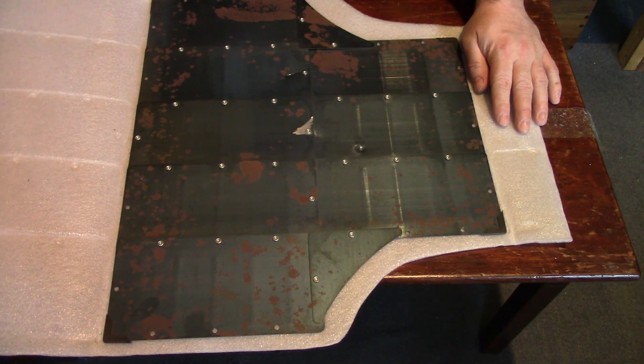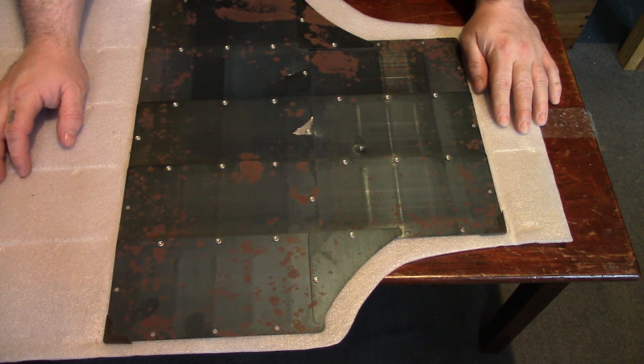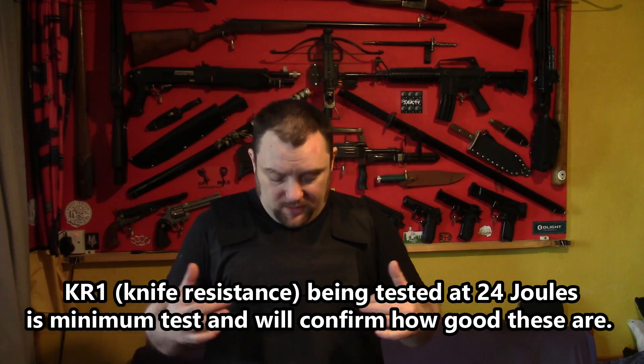There will be further tests coming soon. I can test this against crossbows. I can do a proper 24-joule test — the exact same one the government does — and then we'll really see how good these are. But this was just the initial test. It does have the metal plates in. Initial tests say it did stop that knife — the knife did not go through, two hits. It doesn't cover your sides, but not all body armour does. It's not massively flexible, but again, not all body armour is. That did stop a knife. The 24-joule drop-down test, which I can make using the exact same method the government does, will really show how good these are.